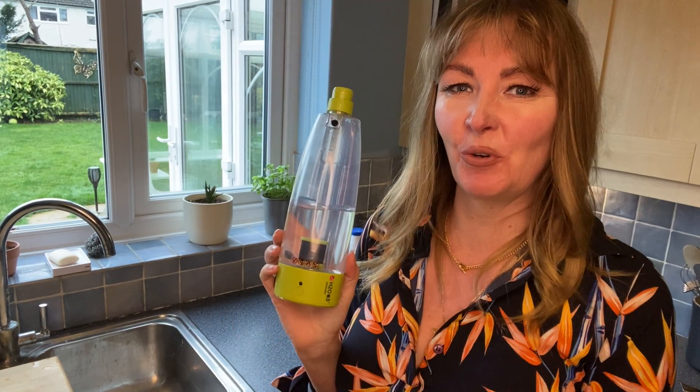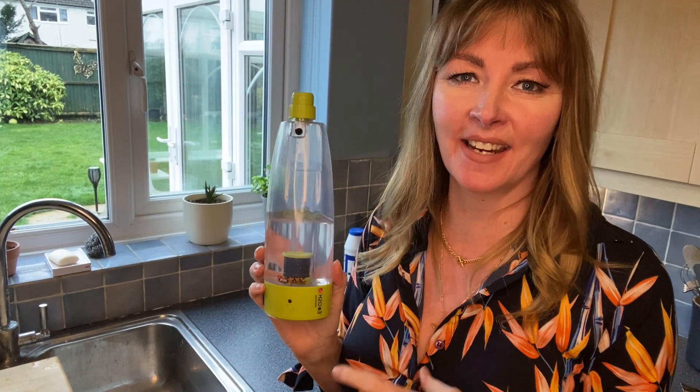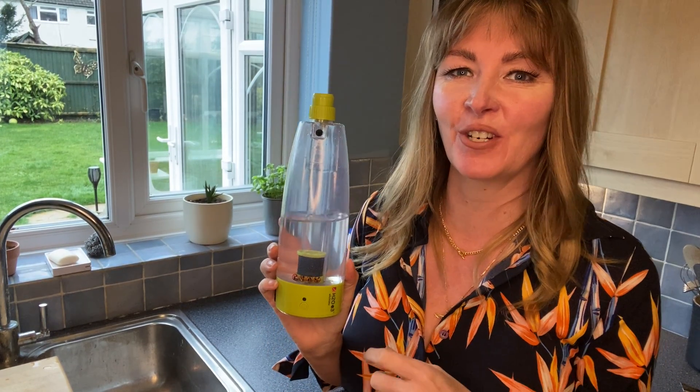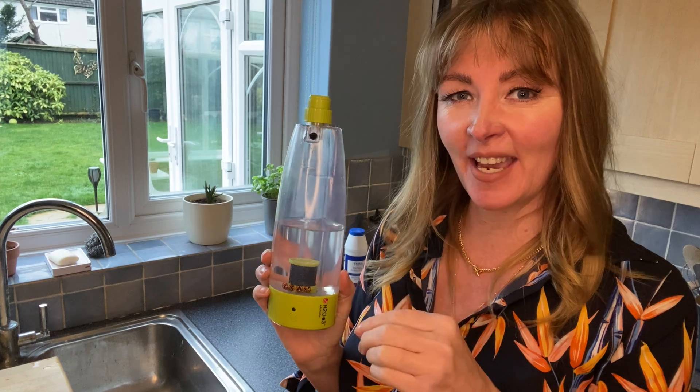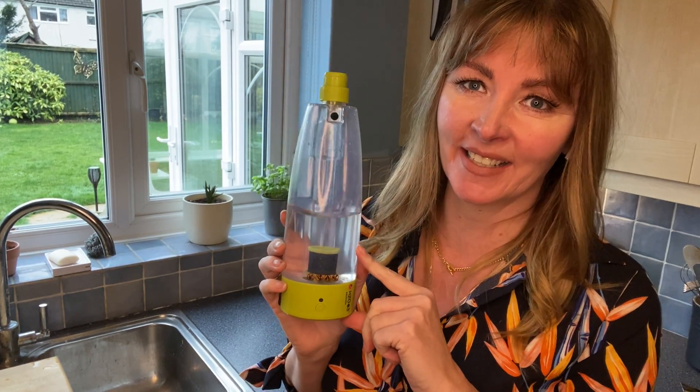Hi, so now we're going to talk through how you make up your own bottle of a cleaning, sanitising and deodorising solution using just tap water and table salt and your activator from your H2O E3 cleaning system.